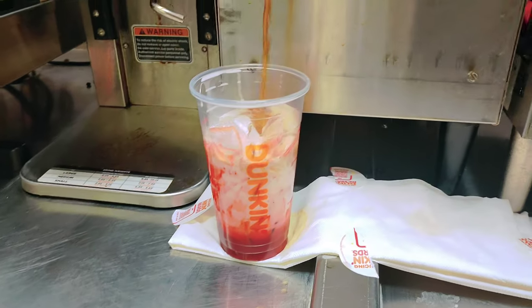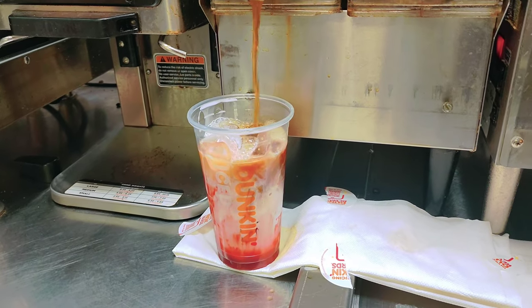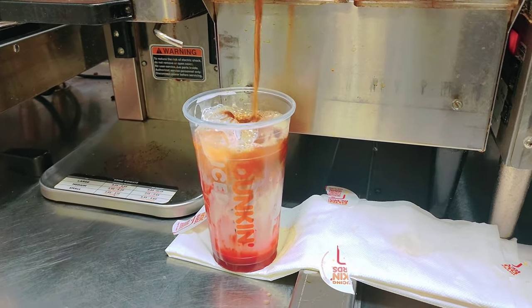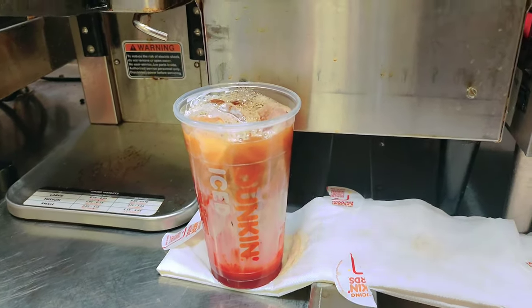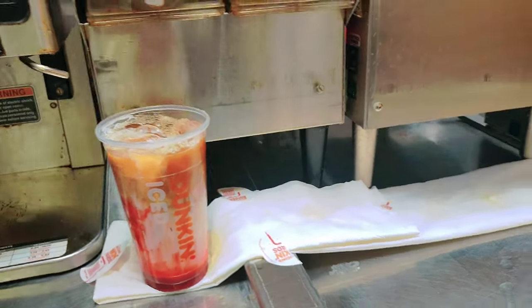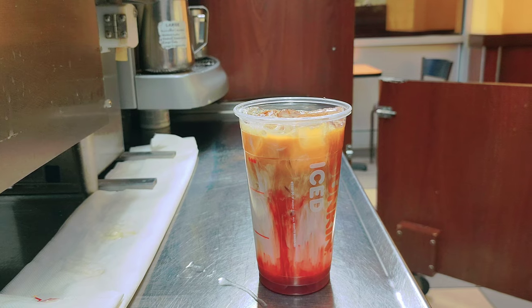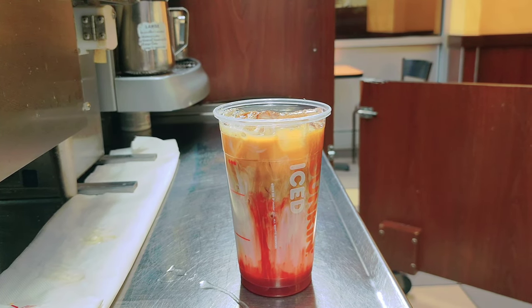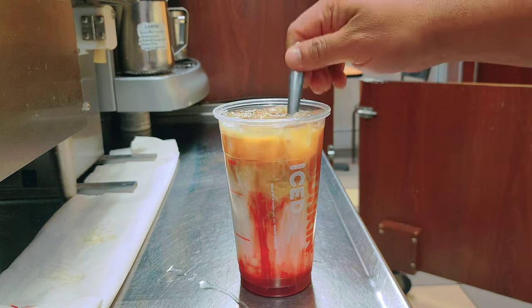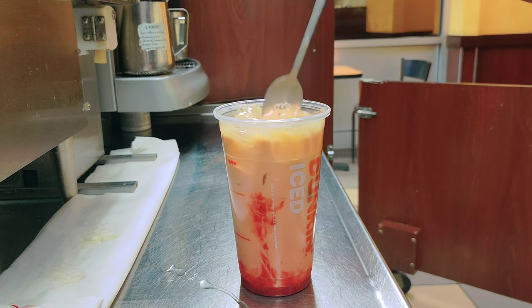Now I add the coffee. I put the drink here and now I need the mixer. Look — the color will be changing very soon, it's getting a little bit pinky.